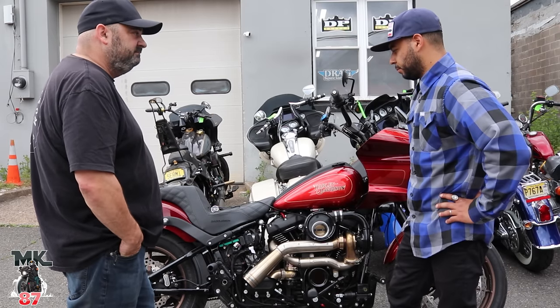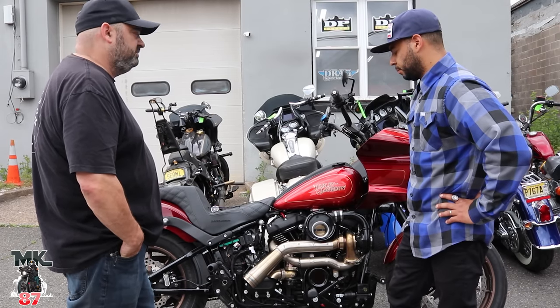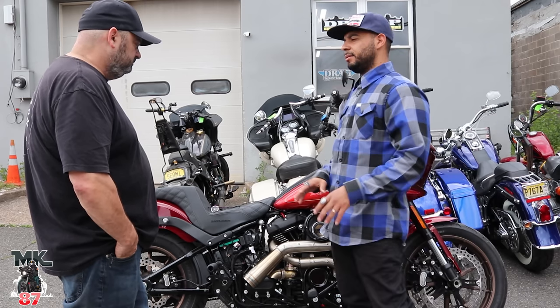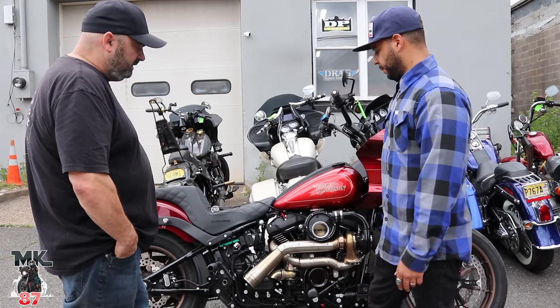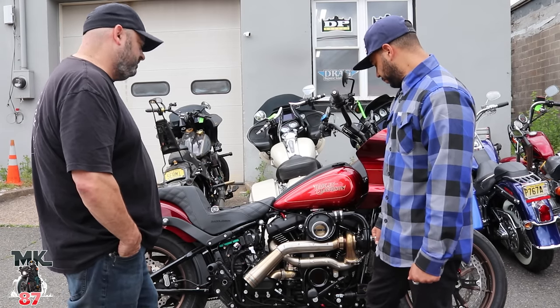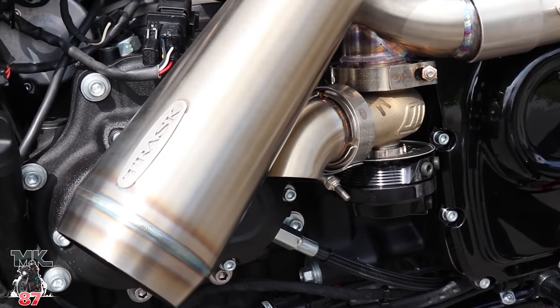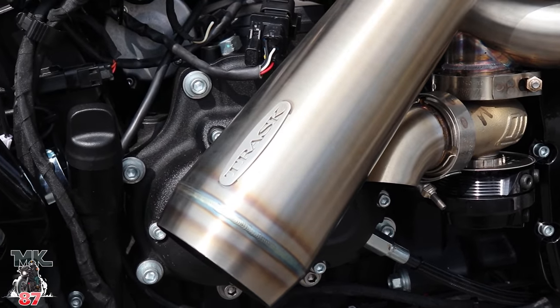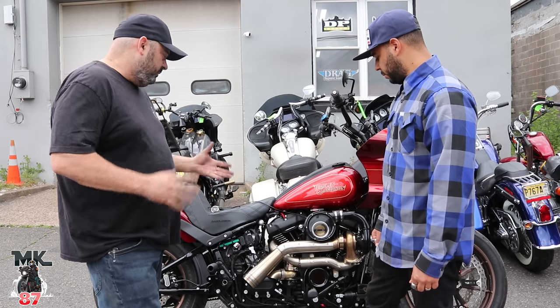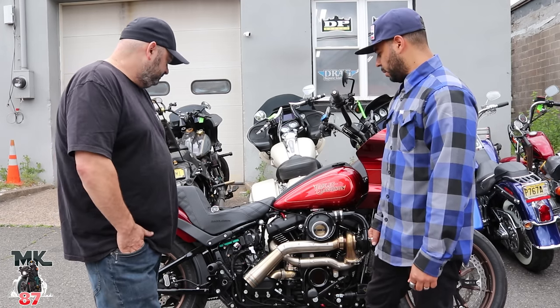The turbo is going to run about eight PSI out of this one, which is safe without changing engine compression. As far as install time, this was our first one so we took our time — about 10 to 11 hours. They say you can get them done in eight, and I'm sure the next one we'd be able to get done in eight now that we know all the ins and outs of it.